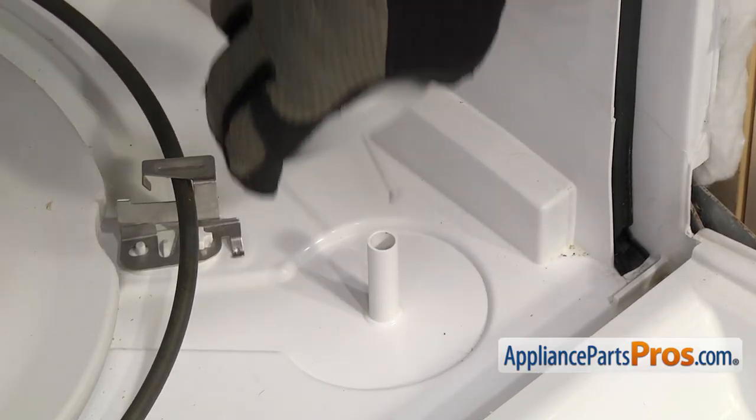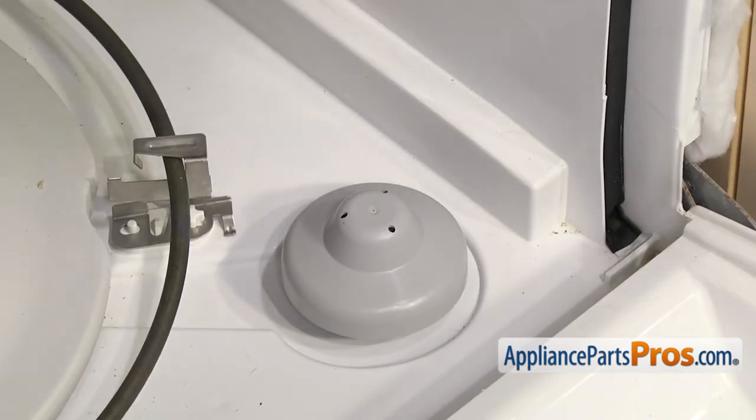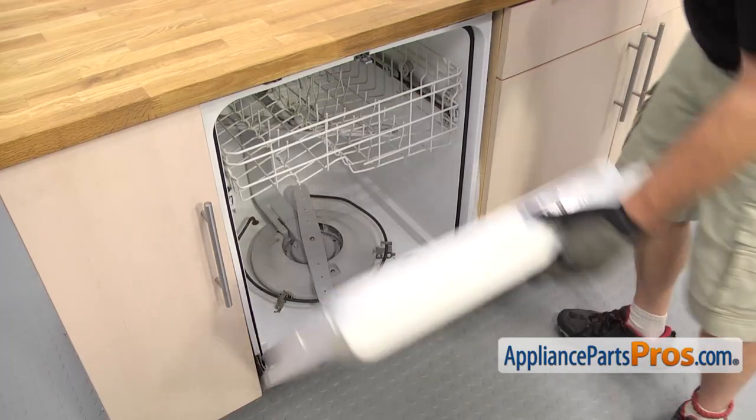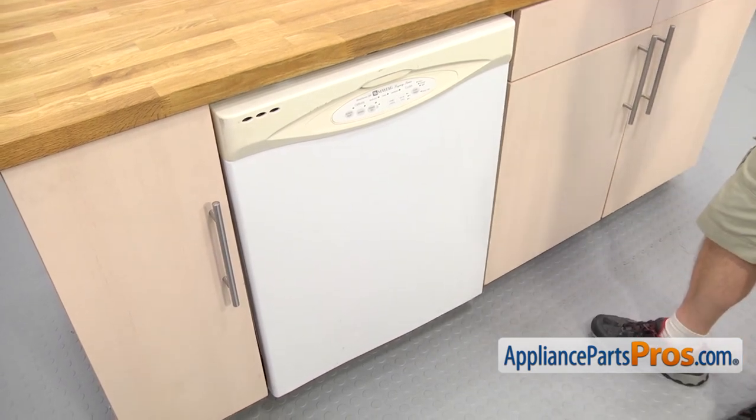First thing we're going to do is put the float into the standpipe. All you have to do is set it into place and we can close the dishwasher door. Once you have the door closed, we can go underneath and put the switch on.